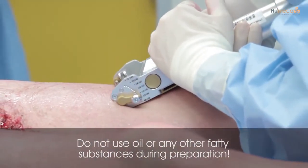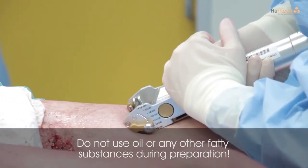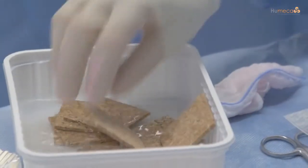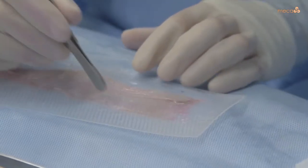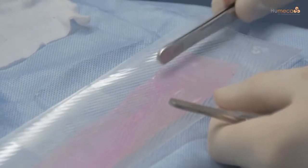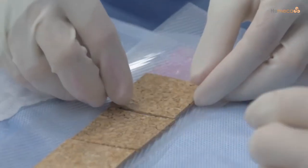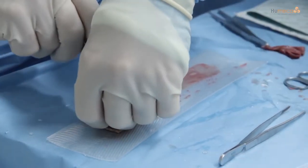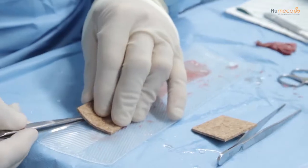Do not use oil or any other fatty substances on the ward and during graft harvesting, because oil prevents the glue from sticking the graft to the gauze. Make sure the cork plate is wet but prevent the pre-folded gauze from getting wet. Spread the graft completely on a sterile surface with the epidermal side down, then place the cork plate on the dermal side of the graft and cut the graft to the exact size of the cork plate.